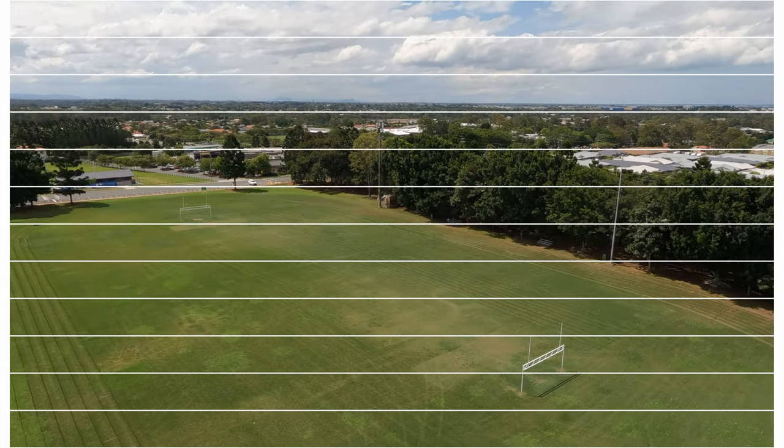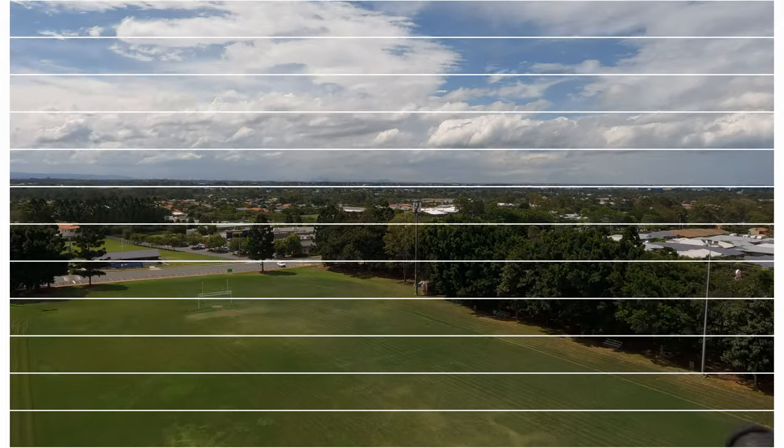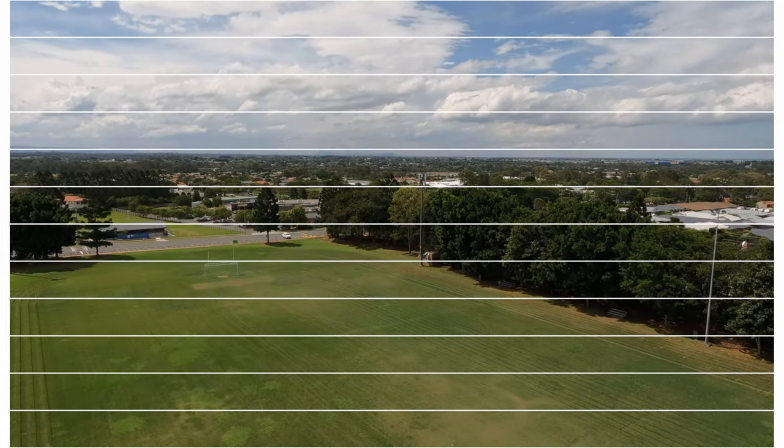There wasn't much wind — you can see the trees aren't even moving — so the horizon leveling just isn't great. What I've learned from using the GoPro 10 on real shoots and on the drone: use 10-bit so you don't have to spend huge amounts of time on noise reduction. It looks like you also need a gimbal to keep it level, so you might as well use a gimbal and switch off horizon leveling.